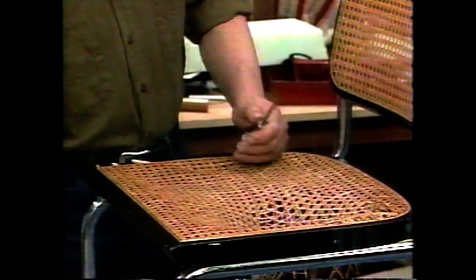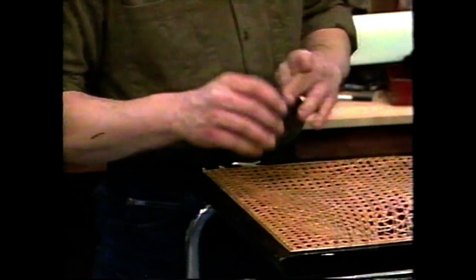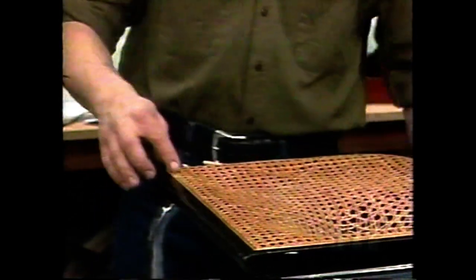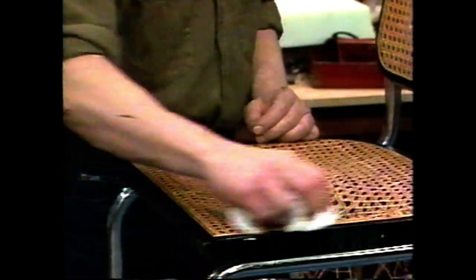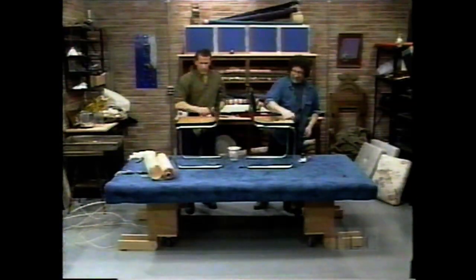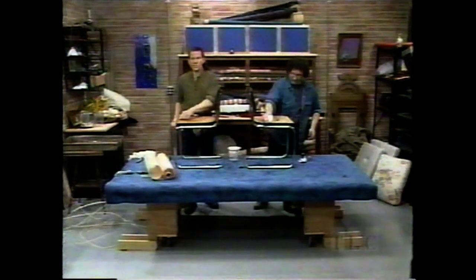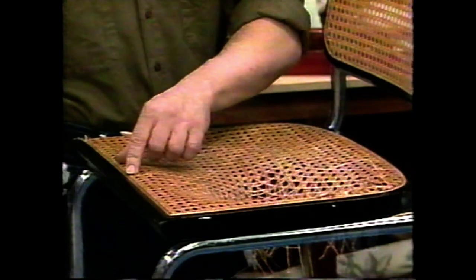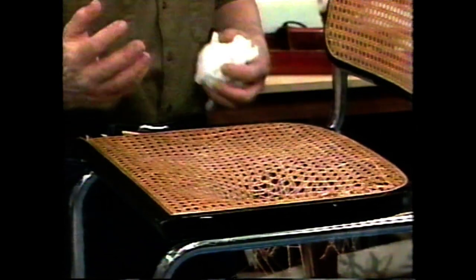Begin carefully now. Before you start, you've got to wet it — we did wet it already. Take a little bit of cloth, some hot water, and go around the edges. That will make it supple. Just let it sit on there for a while, and what will happen is it will soak through the cane because the cane is porous and it will soften it up.